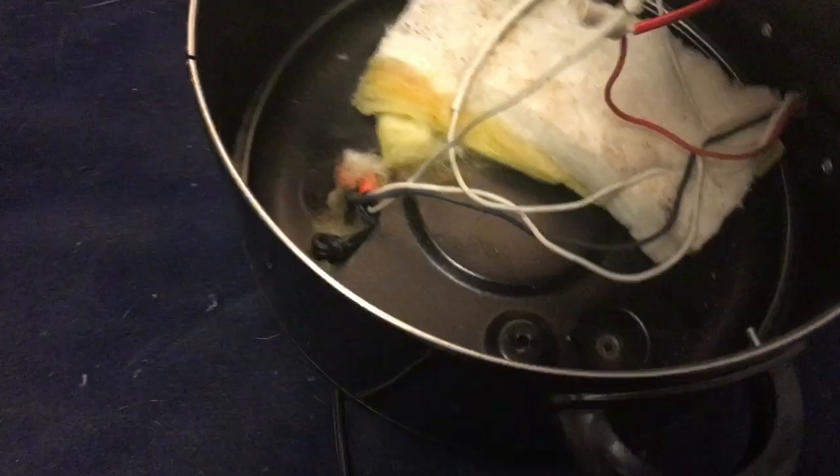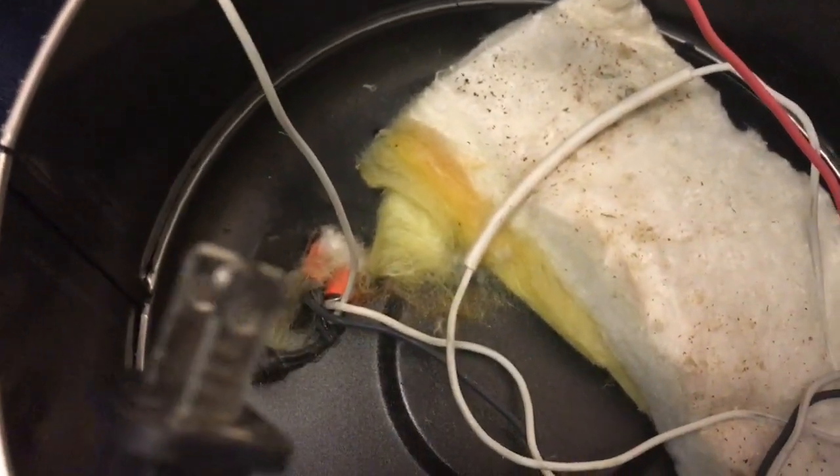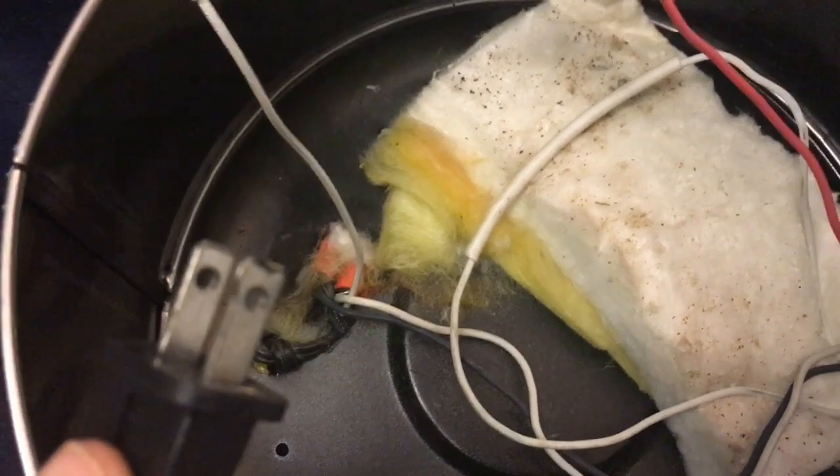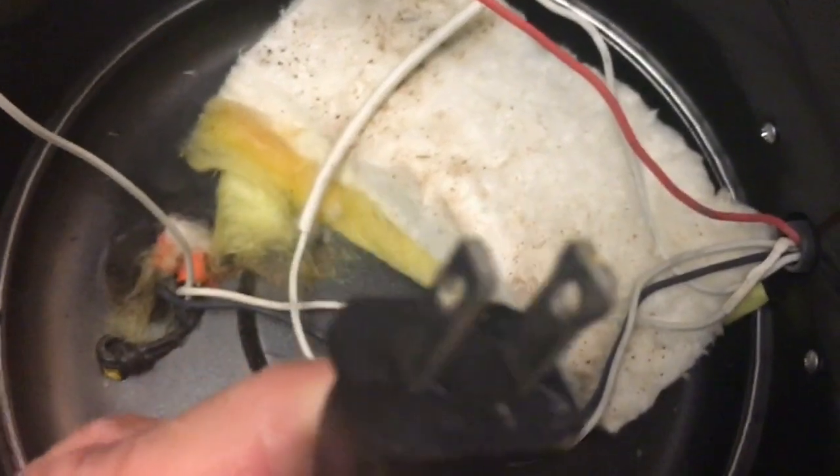I took out the two screws and now I can see inside. I can see the wire has melted and it's shorted. I took a meter and confirmed it's short. You can see they tried to put it in the wall and it burned.